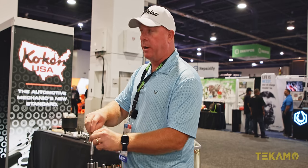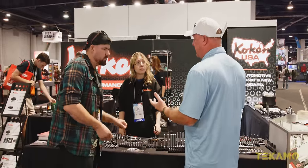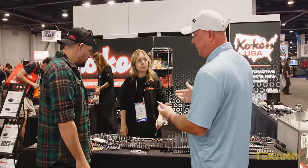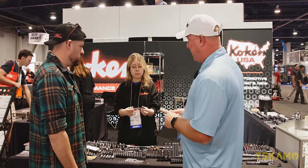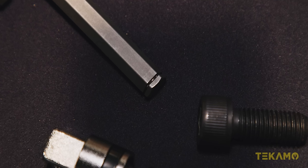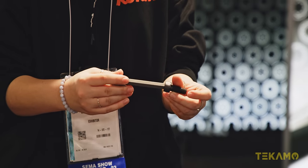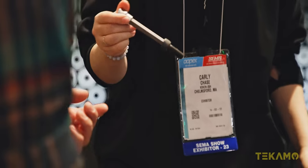Do you ever deal with stainless hex? Not often, but it does come up. It's always a pain because you can't magnetize it — you're trying to start it in a hard-to-reach spot and it's going to fall off your hex. So these guys took the same technology and put it into a hex bit. We call this the grip ring — it's not rubber, so it's not going to be an annoyance, and it's not going to fall off. It's actually a metal clip that has a tension hold, just like the nut grip.